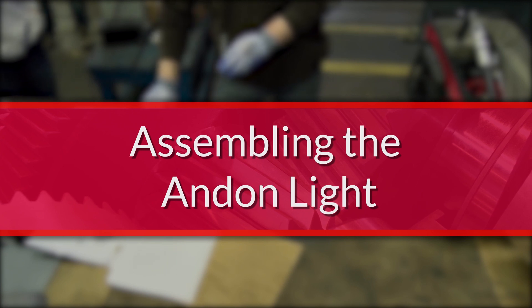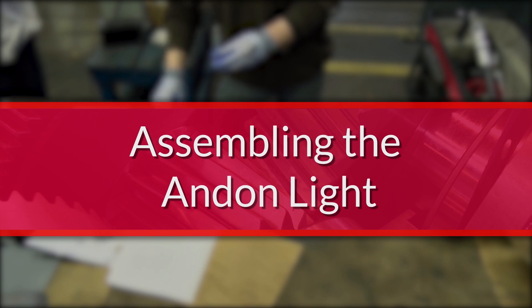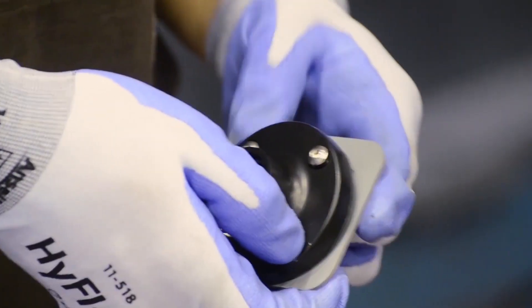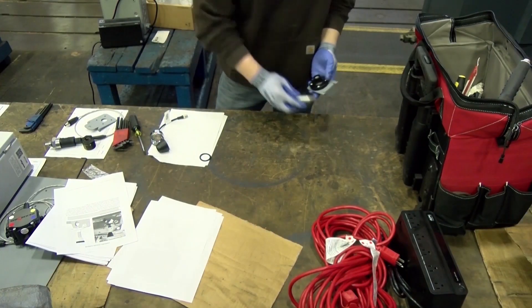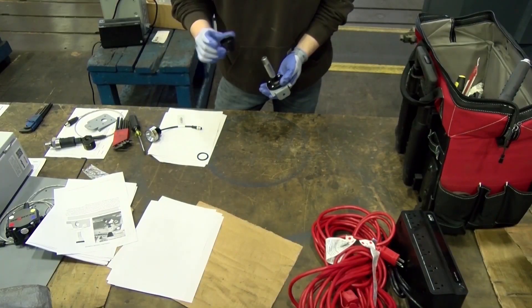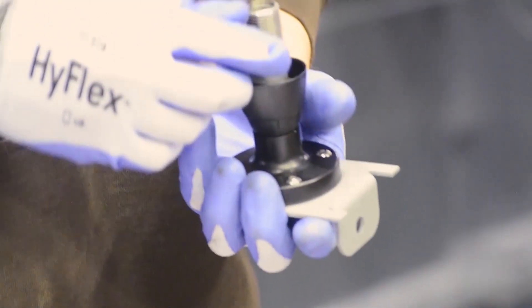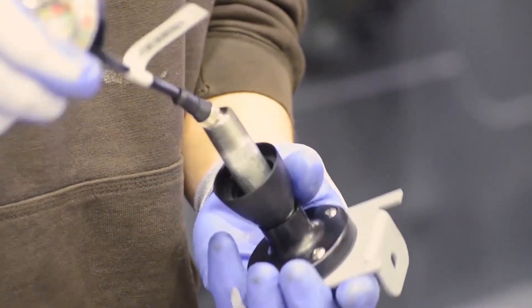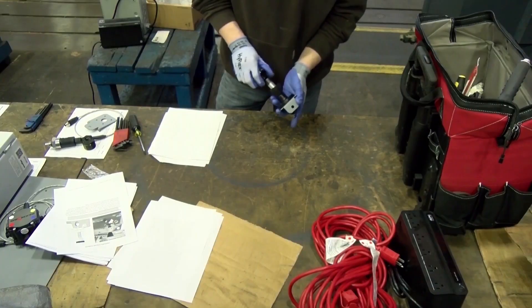Take the components of the andon light and begin to assemble them. Take the screws and fit them into the holes of the circular base. Take the mounting bracket and using the washers and nuts, assemble them together. Insert the rubber grommet in the center of the circular base. Screw the metal conduit onto the mounting bracket. Slide the conduit adapter onto the conduit. Take the andon light and feed the cable through the piping until the cables emerge on the other side. Screw the light tight.